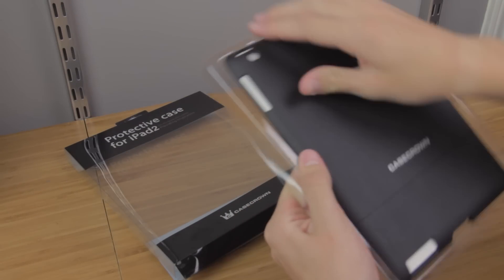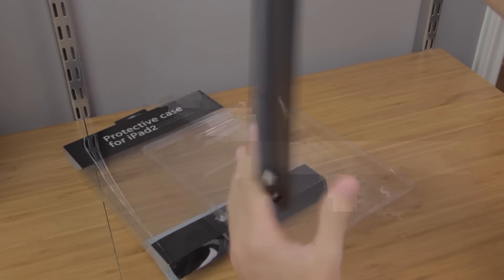What's up YouTube? I'm Cory and today I have the video review of Case Crown's iPad 2 Luxe Glider Case.